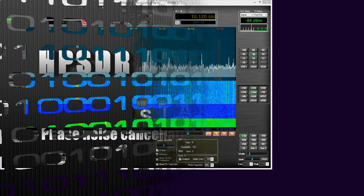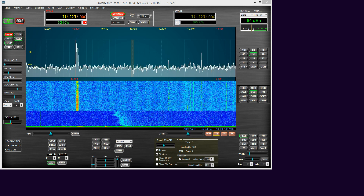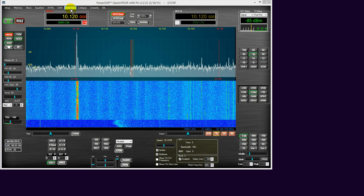Howdy there folks, NigeG7CNF here. I've been asked to make a YouTube video featuring the Anon 100D's phase noise cancellation capabilities, which is what you will find with diversity.